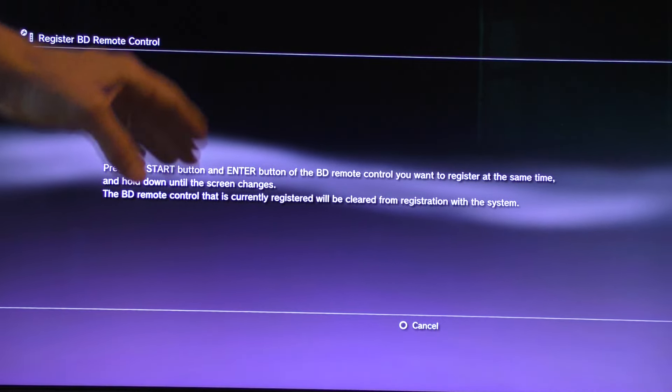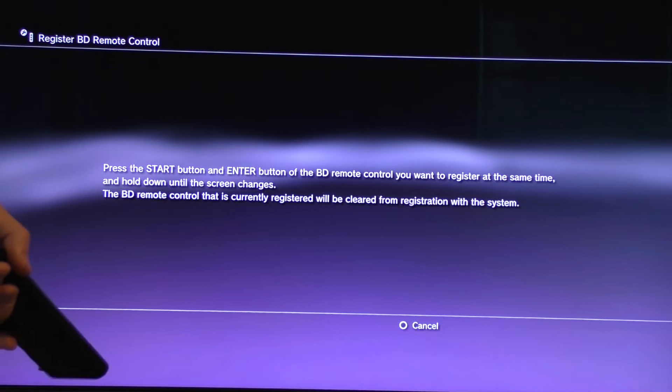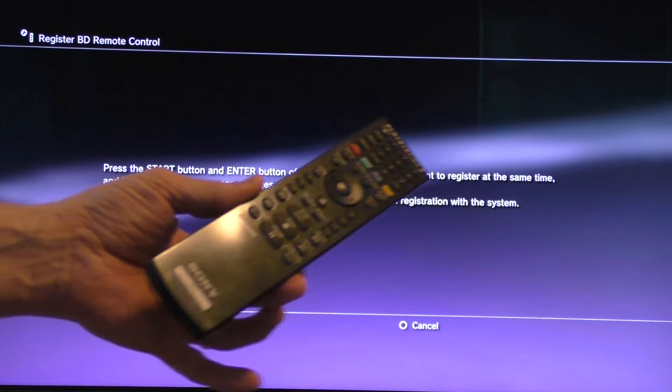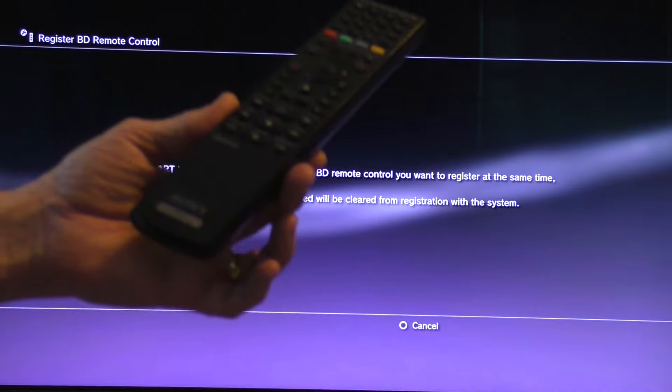But if you already have a remote control registered to your PS3, then your original remote will stop working and the newly registered remote will start working. So just be aware of that.